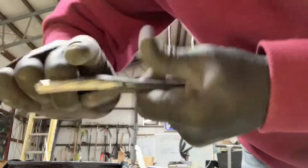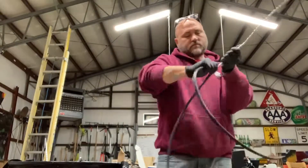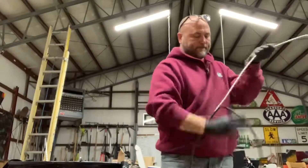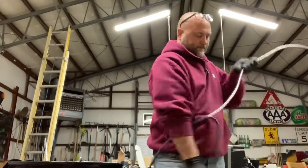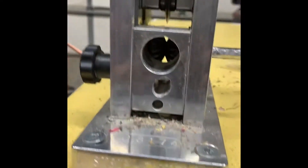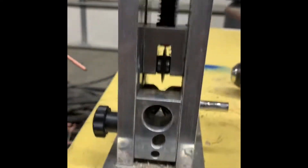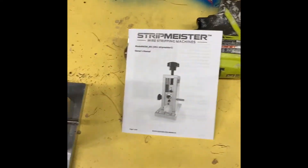And then you're done. As you can see, we haven't cleaned it, we haven't done anything, haven't replaced the blade. It's done all of that — all of that aluminum. It took a little bit to figure it out, but it worked pretty good. I would give the Stripmeister two thumbs up — one, two — and make sure you wear gloves.